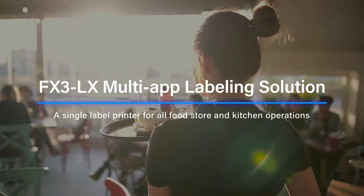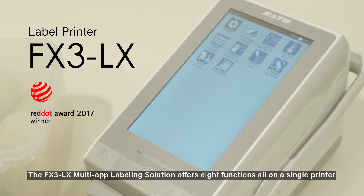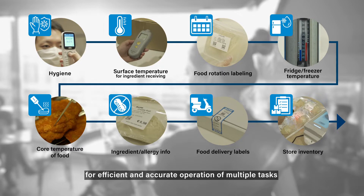Food operators and kitchens have a lot of information to manage in many procedures. Each of these tasks are often done separately, either by hand or with different devices. The FX3LX Multi-App Labeling Solution offers 8 functions all on a single printer for efficient and accurate operation of multiple tasks.